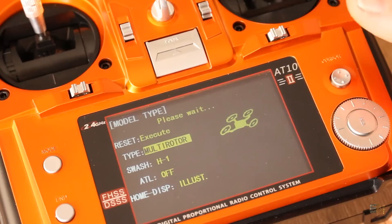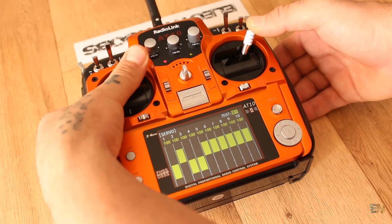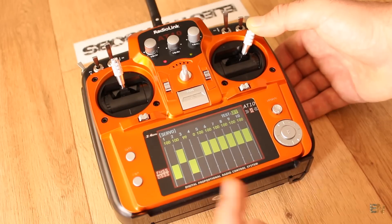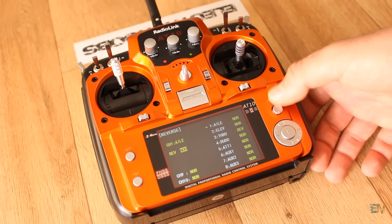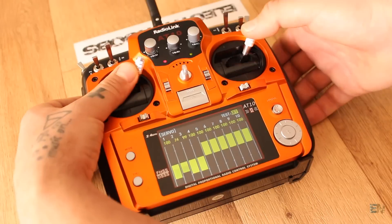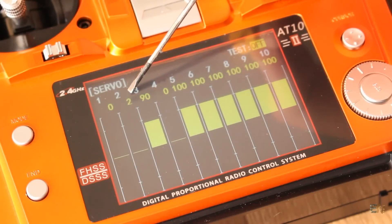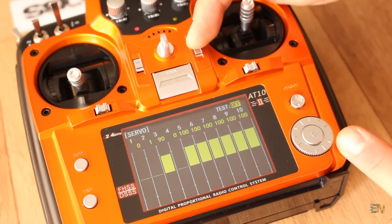Long press the knob in order to select. Now when the joysticks are at maximum values I get a negative 100 on the screen, except for channel 2. I want all channels to be the same, so I go to Reverse, select the second channel, set it to reverse, and long press the knob. Now all 4 channels are the same. I can also see that channel 2 is not exactly in the middle — which would be zero value. Using the calibration buttons I set that to zero.